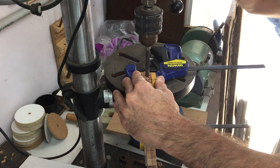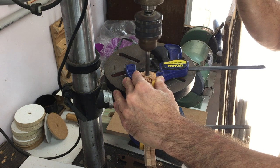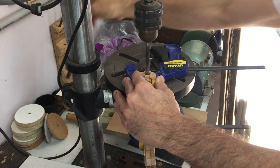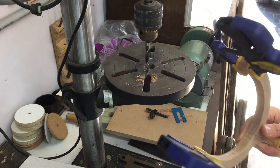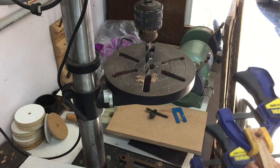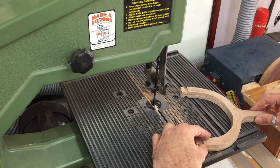With the two halves clamped together I drilled a 10mm hole on each side to house the electrical connections for the LED light. And this is where the first fail occurred. If you look at the bottom right of the screen you'll see that I had the grooved piece around the wrong way. With the holes drilled the wrong way around the only solution was to trim the ends off and drill them again.